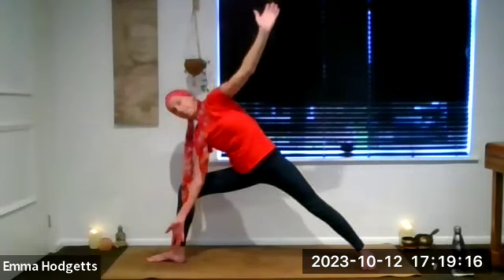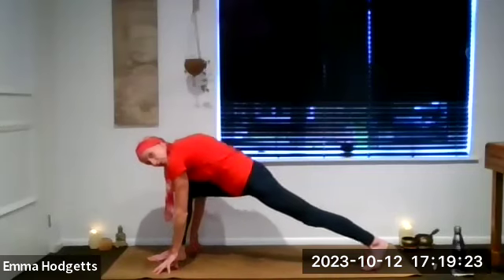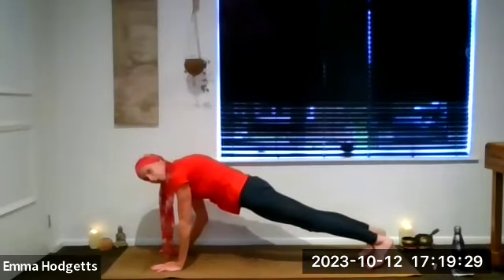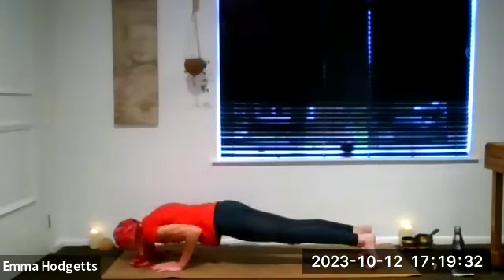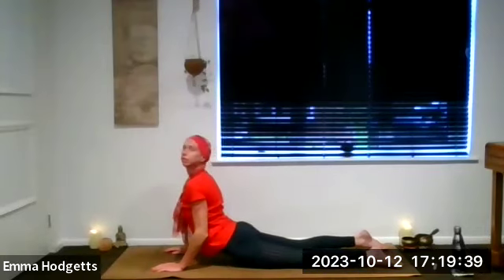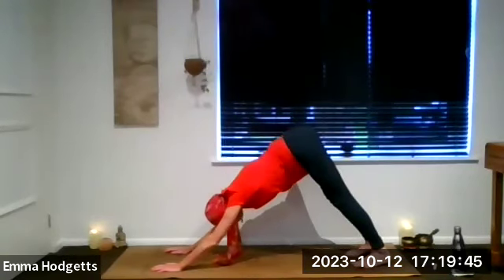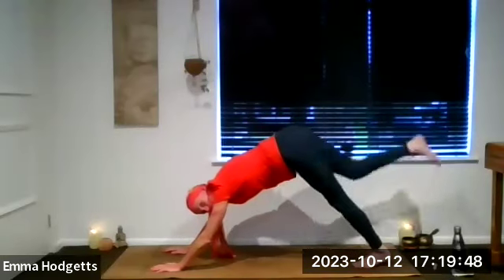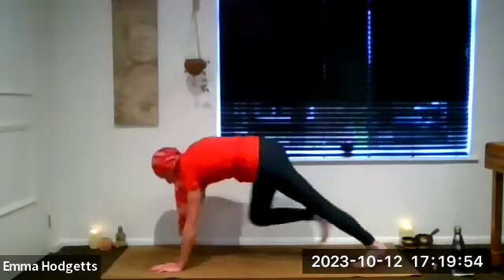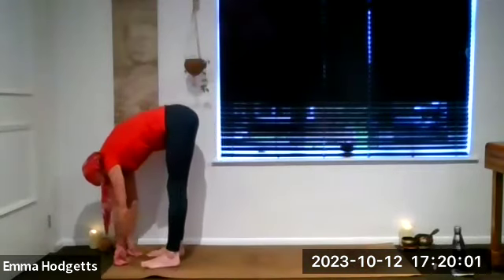Exhale, come all the way down with those arms, plant them either side of the left foot. Lift the right heel, turn the toes, breath in — as we breathe out the left leg joins the right, so we're in plank position or three-quarter plank. Next exhale, chaturanga — chin, chest, belly. Inhale to cobra. Exhale, push up and back to down dog. Inhale, left leg lifts up and away. Exhale, step through to the top of the mat. Inhale as you drop those hips. Exhale, right leg joins — hang out in Uttanasana for a few breaths.